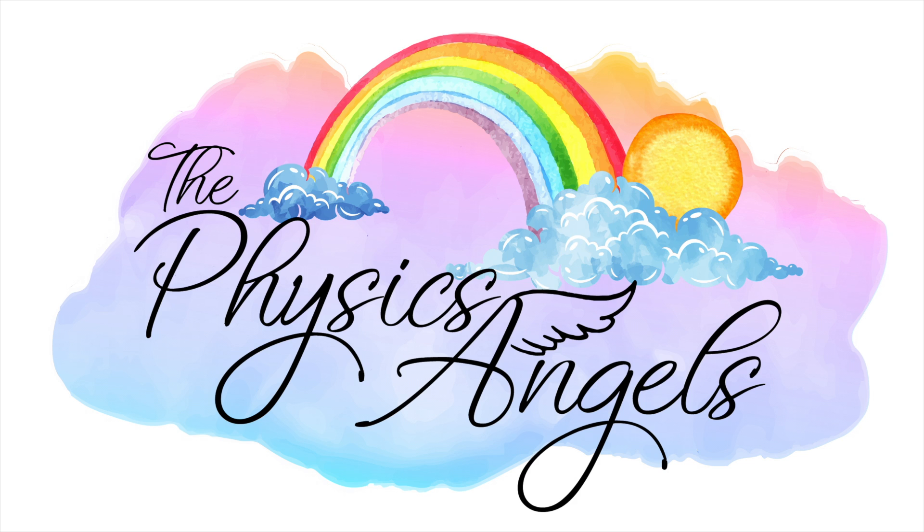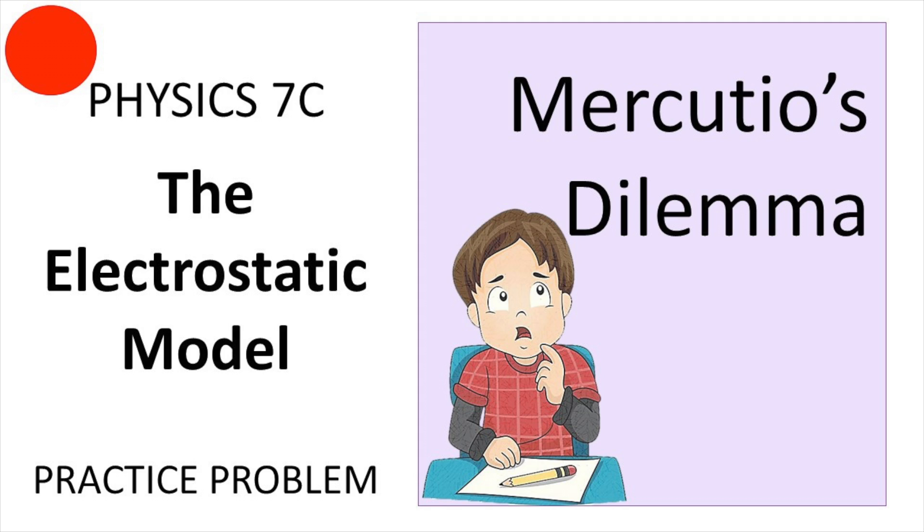Hello everybody, welcome back to our channel. In this episode we're going to be solving a Physics 7C practice problem on the topic of the electrostatic model. As usual, if you're finding this content helpful please make sure to leave a like — it really helps our channel.